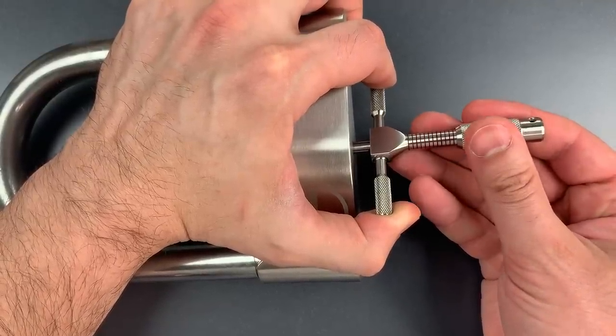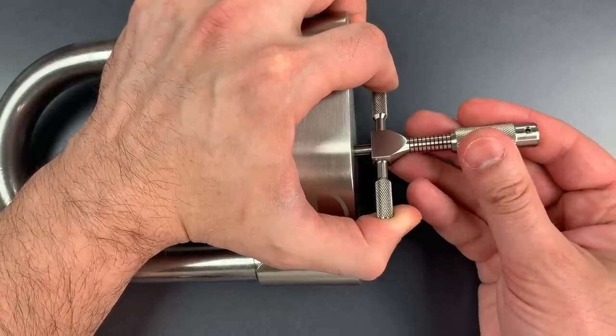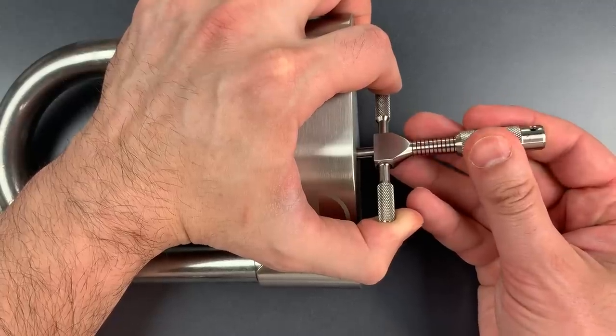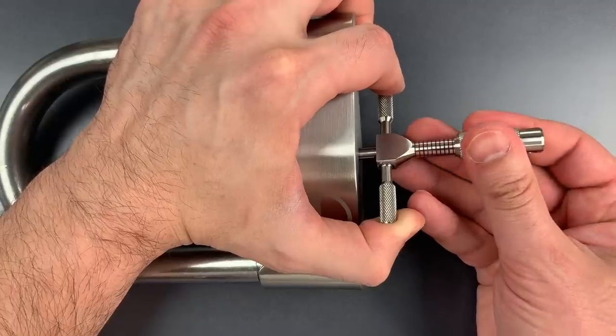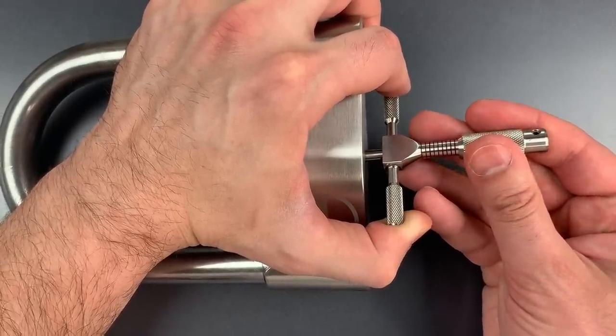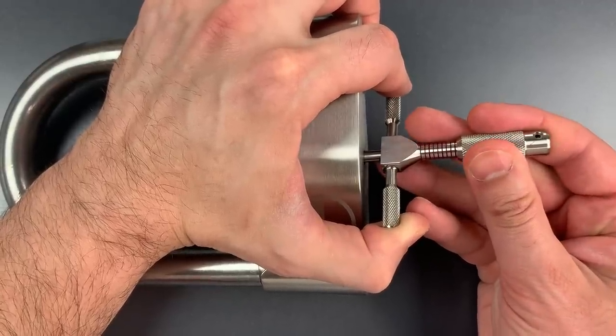Two seems loose, so it's three, four. I think that's four again. There's five. Five is binding. Got a little click there. Six is binding as well.